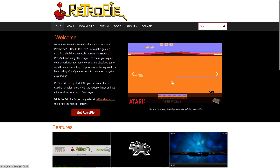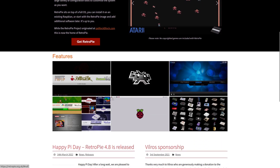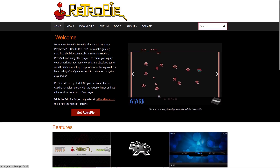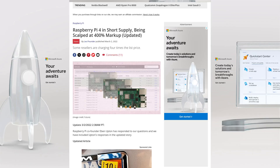Many years ago it was a popular trend to set up a single board computer like a Raspberry Pi to play old games. I still remember people selling Raspberry Pis loaded with RetroPie and ROMs back in the day. By 2021, however, it seemed like this trend had died down a bit — part of it was because of the Raspberry Pis, especially the Pi 4 at the time, being hard to find in stock at MSRP because of scalpers.